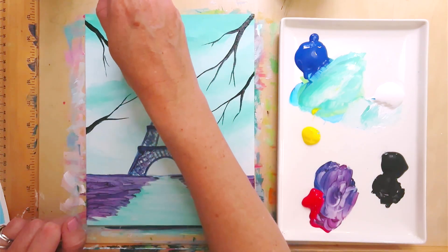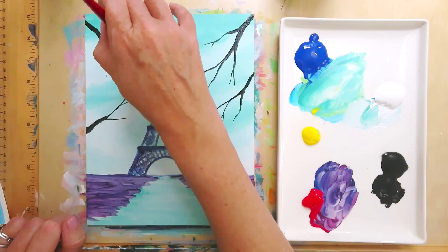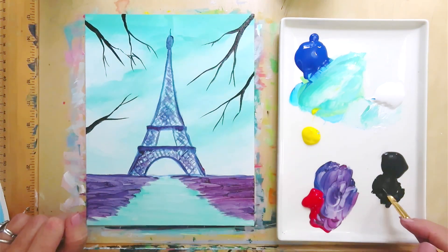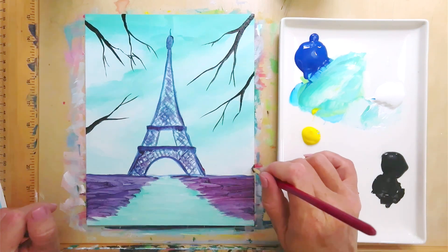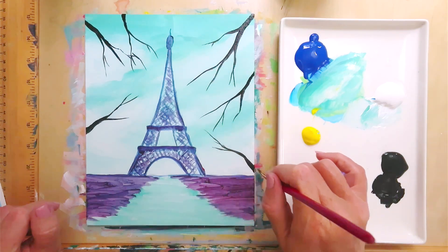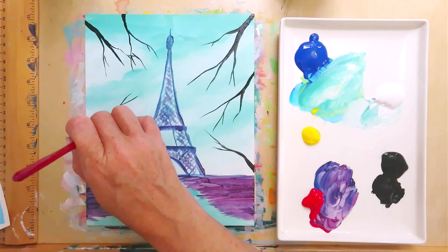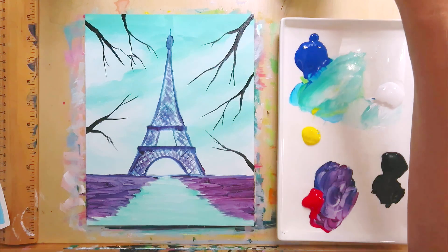I'll put one coming out here, and another one coming out randomly from a different spot. I'm going to leave it at that.